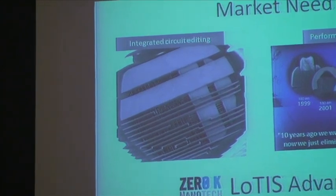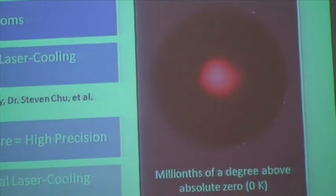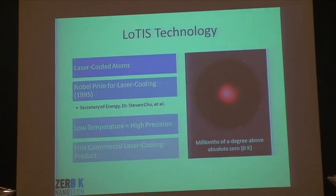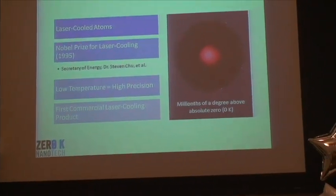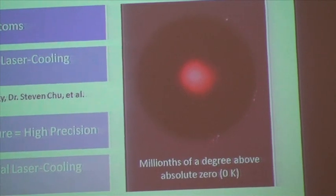This is where we step in. Zero-K Nanotech has a new technology which we call Lotus — it's an ion source, the component that determines the performance of the ion beam, and we're going to improve it in two key ways. The first is by offering better precision: by improving precision by a factor of five, we're going to reduce the size of the focus spot of the focused ion beam, allowing you to create smaller structures than ever before. At the same time, we're going to increase ion beam current by a factor of 10, letting you get your jobs done 10 times more quickly. Lotus stands for Low Temperature Ion Source.